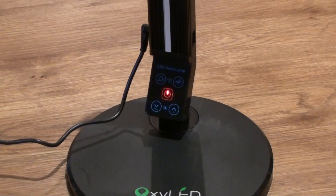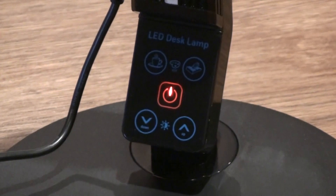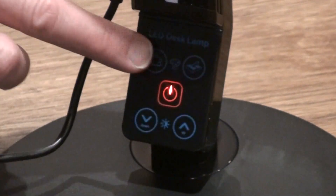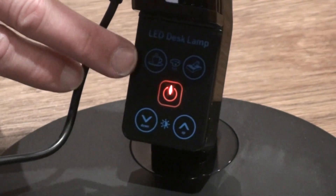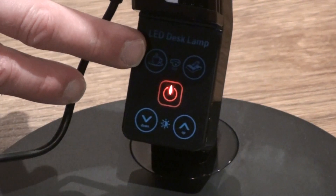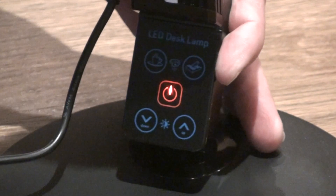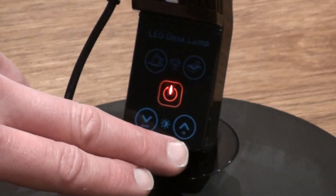If we just have a look at the settings here — this little touch screen. You've got two buttons here, two buttons here. There are five different temperatures of light, or colour as you will — the orangey yellow colours here, and then you've got the book writing mode here, which is a clear, cool, crisp white light. And five different light intensities, brightness levels.